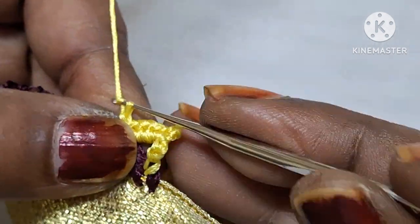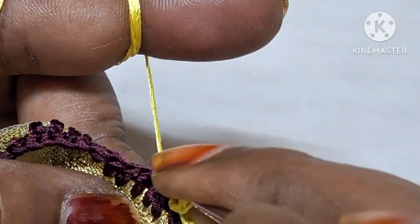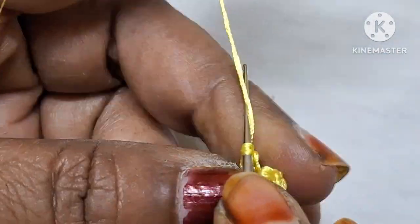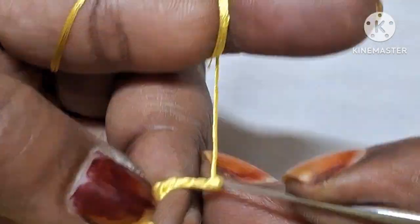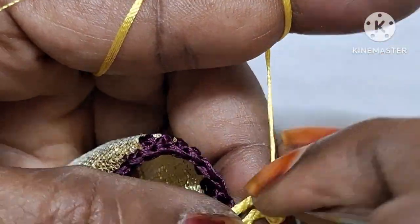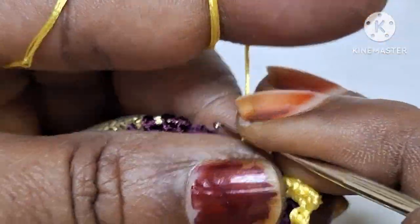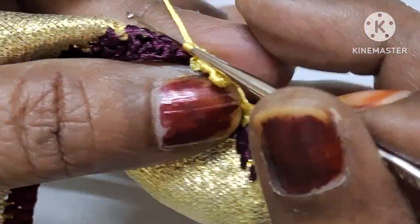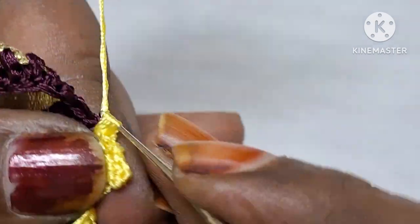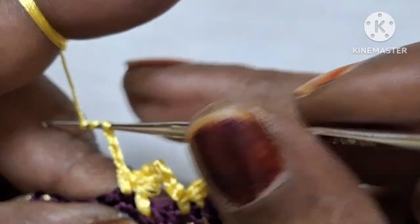We will continue this pattern. Now we are going to make a lock, then 3 chains, 3 chains, and 3 chains, and we are going to make a needle in the middle. We are going to make a double crochet gap, next to 120 double crochet, and then make a lock design pattern with 3 chains, single crochet, and 2 chains.